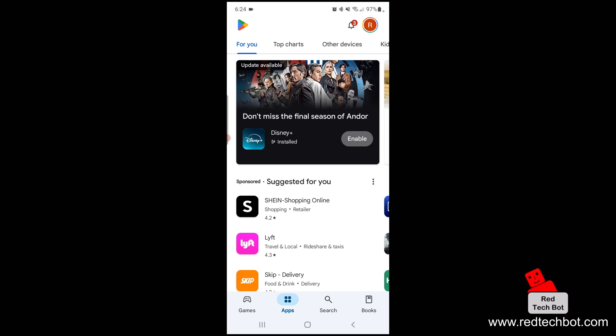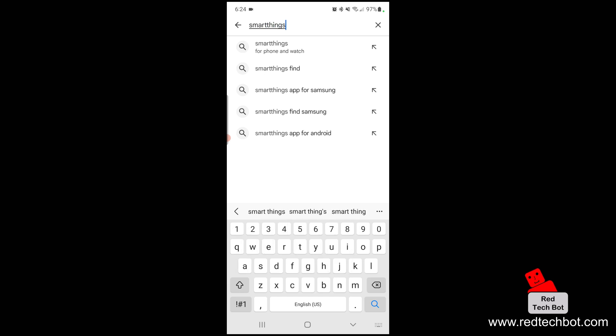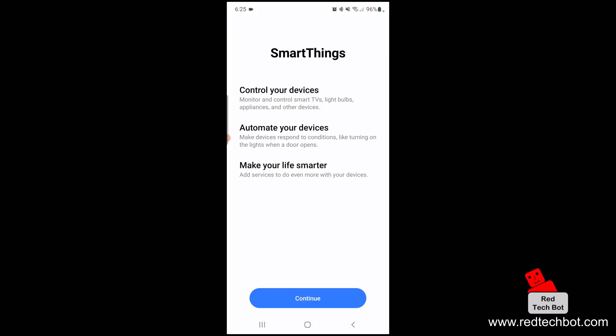The first thing you're going to do on your smartphone is search for SmartThings — S-M-A-R-T-T-H-I-N-G-S. Here we have the SmartThings app, so we're going to press install. Once it's installed we're going to open the app, and here we have the first screen where you can control your devices, automate your devices, and make your life smarter.